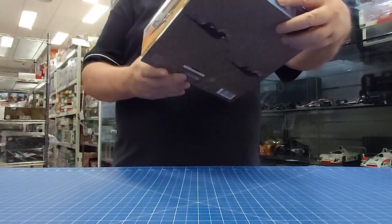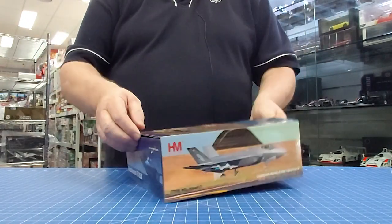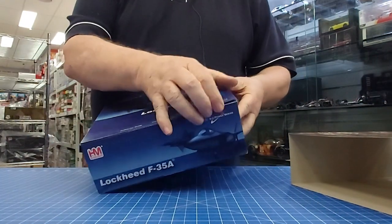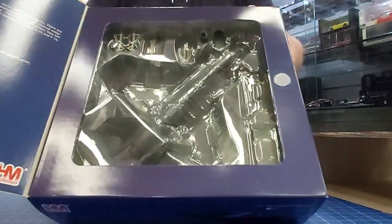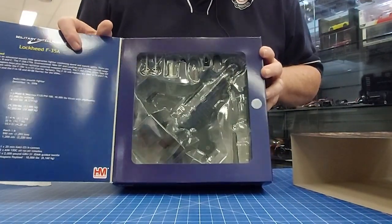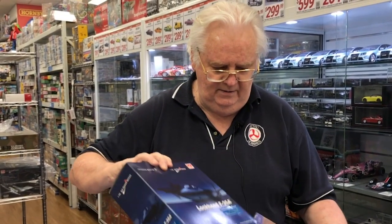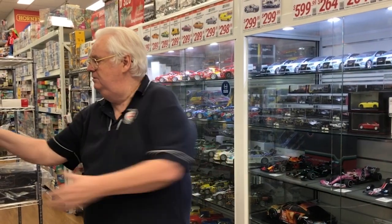From Hobby Master in 1:72nd scale, this is the Australian F-35. This has just come in as well — 1:72nd scale Hobby Master, very, very nice, also celebrating the 100th anniversary. Pretty cool.